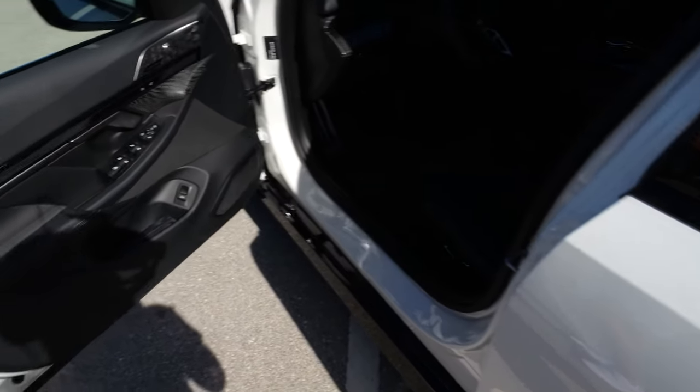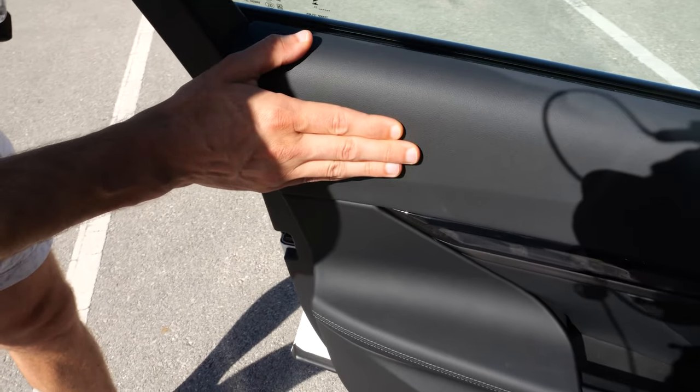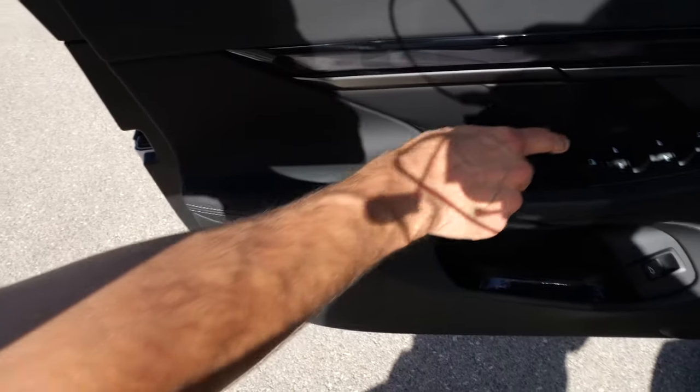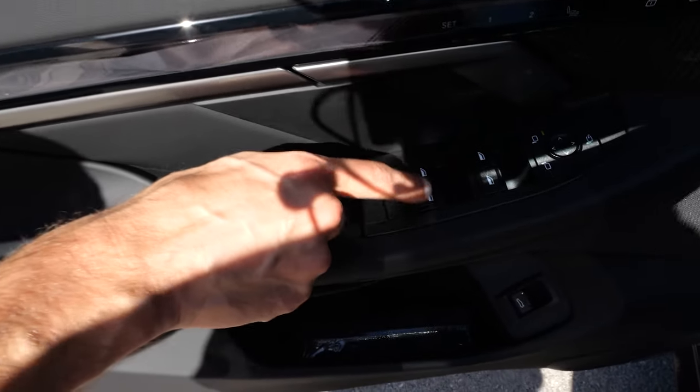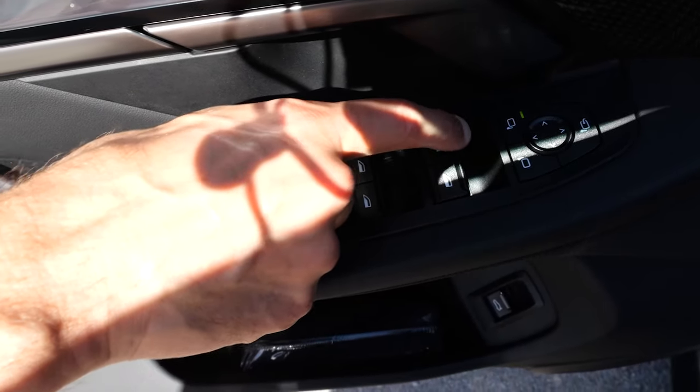Very solid door closing sound. Inside the doors there is soft touch material, all structured, even softer near the elbows. The window levers are mainly black plastic with a contrast on the top part.